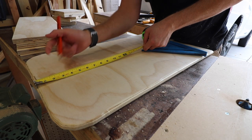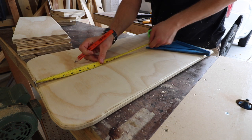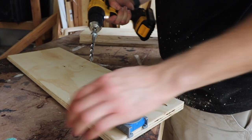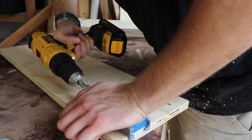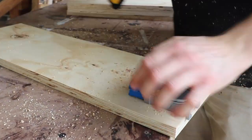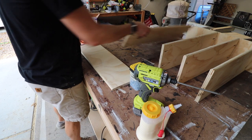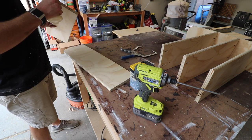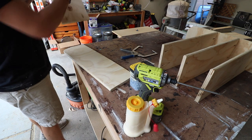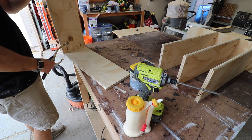I then measured out the spacing for the shelves so that I could mark them on both sides and get them in the right spot. And it wouldn't be a shop project without a few pocket holes. After I had all the pocket holes done it was time to assemble the shelf. I did use wood glue and screws to hold it all together just to make it strong. It would be strong enough with just the screws but it never hurts to put a little wood glue on there, especially if you're not planning on taking it apart.